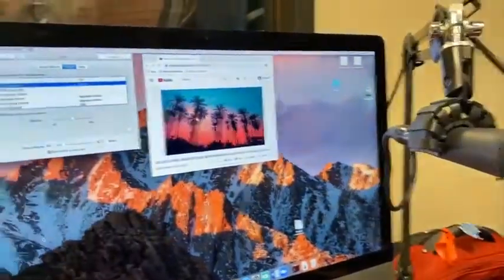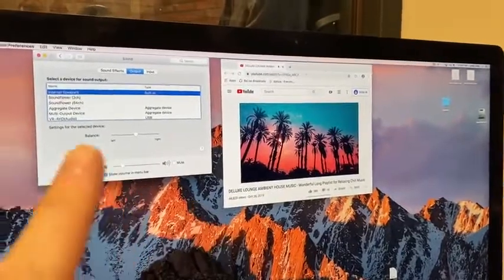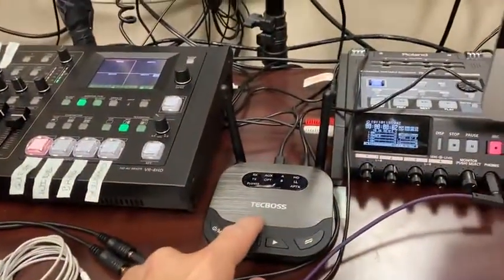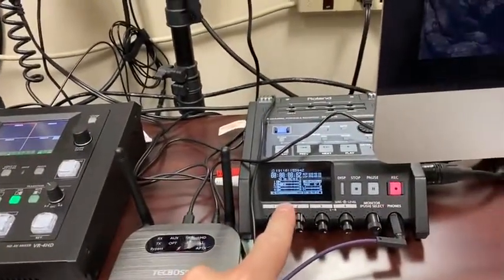So this is my podcasting setup. What I want to do is have my audio from the computer pushing out through Bluetooth here, and I want it to go out and be received by the Tech Boss, which is going to feed my audio into the R44 recorder here.